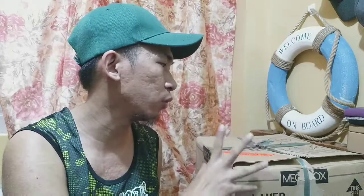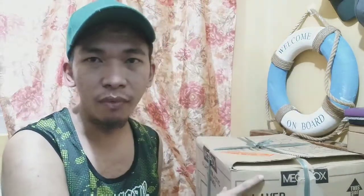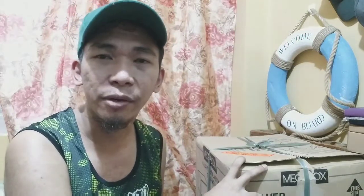Unfortunately, when I went back there earlier today, it was already sold out. So I tried Metro Ayala — nothing there either. I went to Metro Cologne and finally found this item. It's priced at 899 pesos, roughly 900 pesos. I think it's worth it.